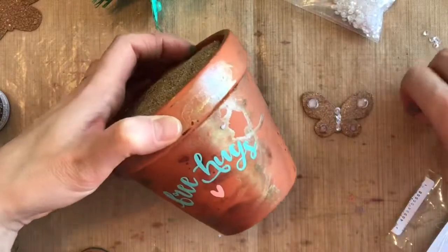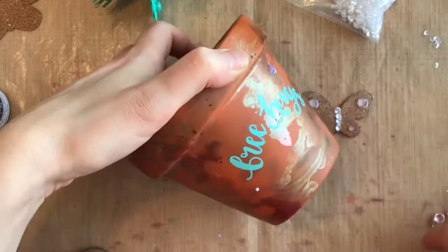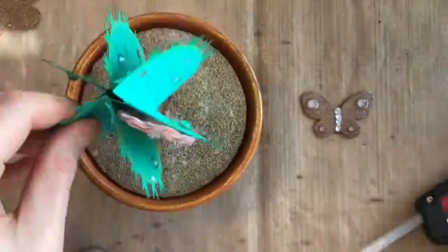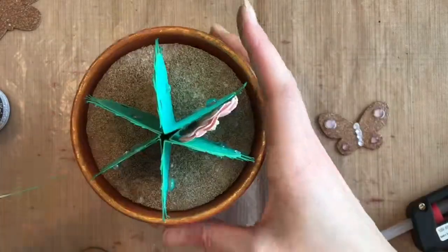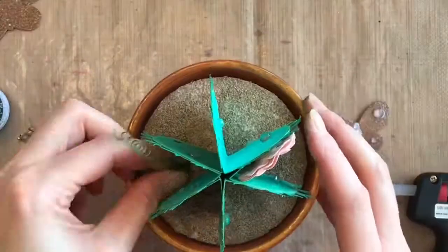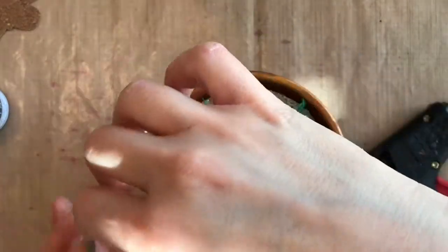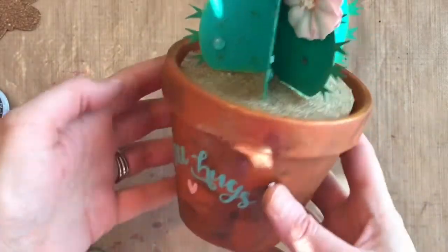I'm adding a few star sequins to the pot just to finish decorating it — these are all supplies you could use in scrapbooking and card making, but they're also perfect to decorate your home with. Just added a little hot glue and glued my cactus on, and the butterfly onto a little metal wire piece stuck into the styrofoam. You can see how cute this is.